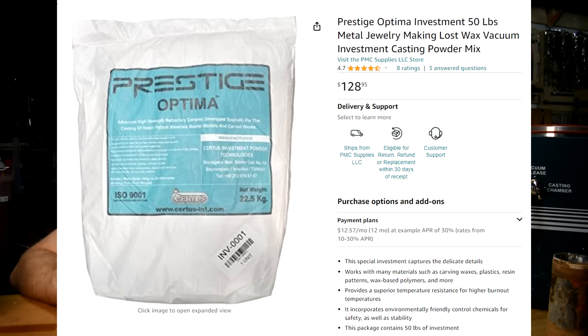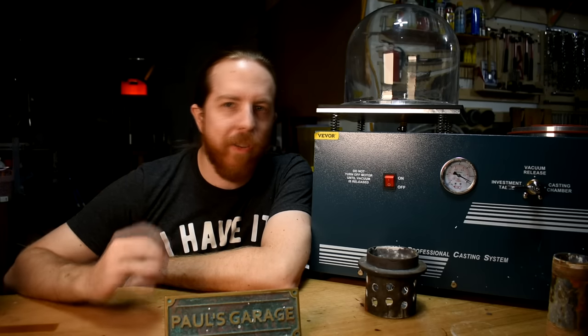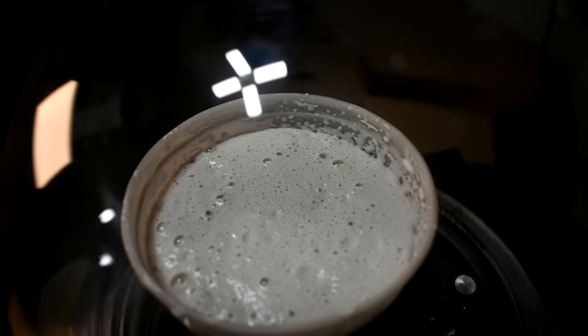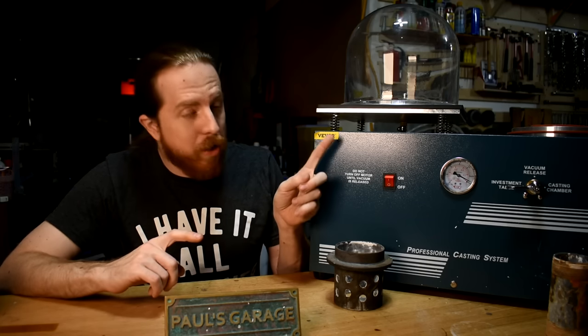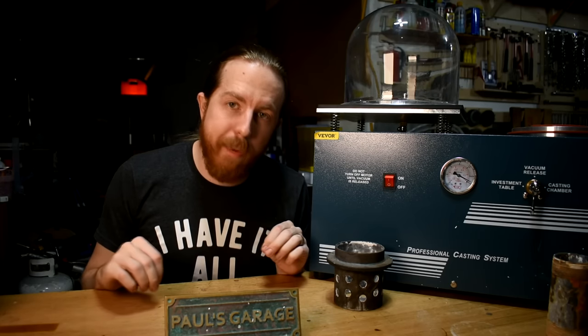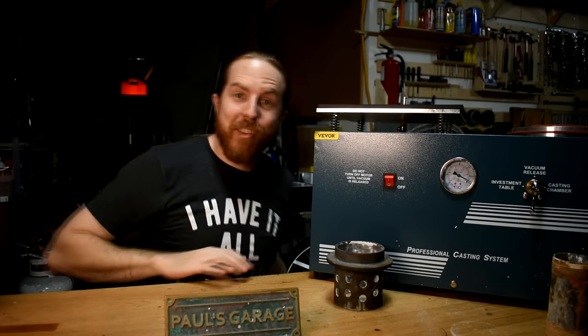Now to the plaster. I used Prestige Optima — a plaster designed specifically for investment casting using molds made out of plastic or resin, though you can also use it for wax. They have ratios on their website: about 0.4 to 1 water to plaster, so 400ml of water per kilogram of plaster. Mix it up, throw it in the chamber, crank to the investment table setting, turn it on to get all the bubbles out, then pour it into the flask, put it back in the chamber, degas the flask, and wait. When done, don't just turn the pump off with the vacuum in there — crank to vacuum release, let the pressure go down, then turn it off. If you skip that step, it can suck vacuum oil into the lines.